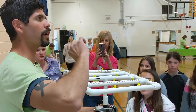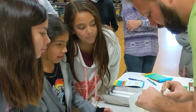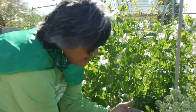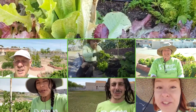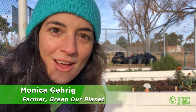Thank you so much for joining us. Hi friends, it's Farmer Monica. I just want to show you how I planted the peas and how I did a little bit of math while I was doing it.